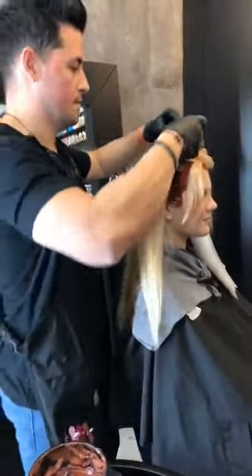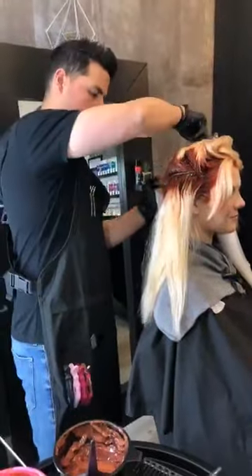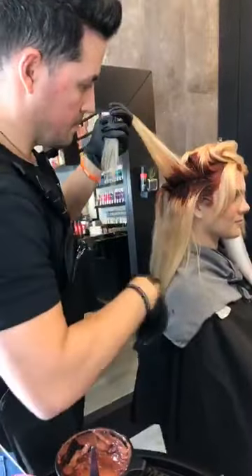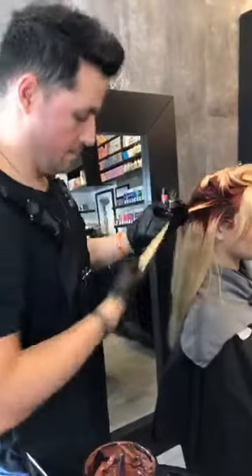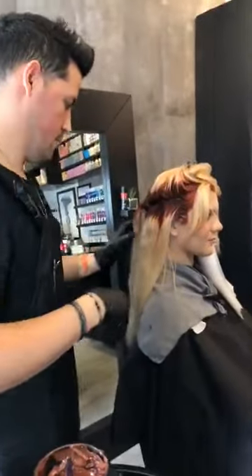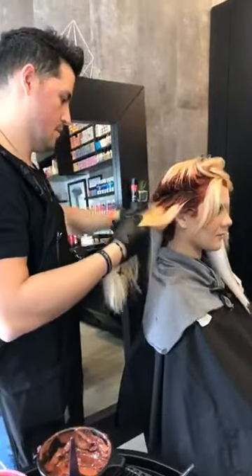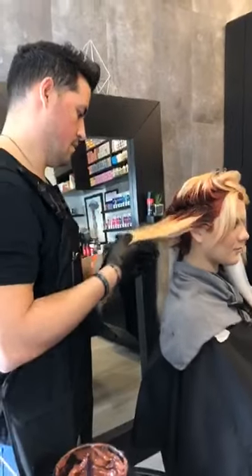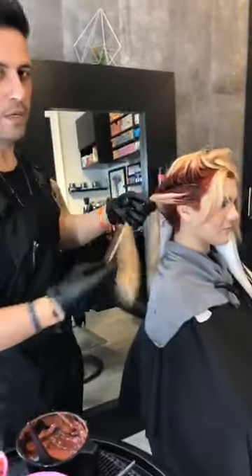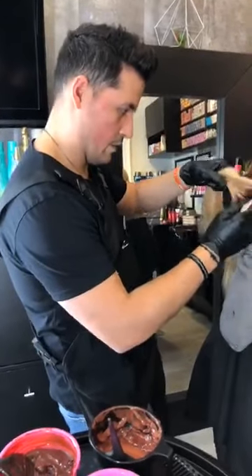Make sure if you guys aren't following Ricardo on Instagram, where you can DM him and also see those after results — you can do that on Instagram at Stylist Ricardo Santiago. He also has a Facebook page, also under Stylist Ricardo Santiago. And of course you want to make sure you're following Cosmoprof Beauty, Joico, and Joico Intensity.